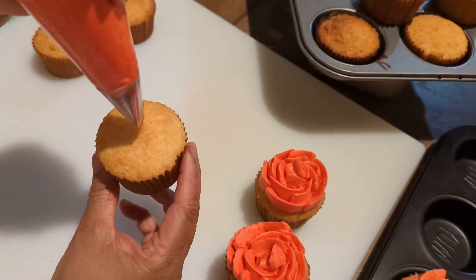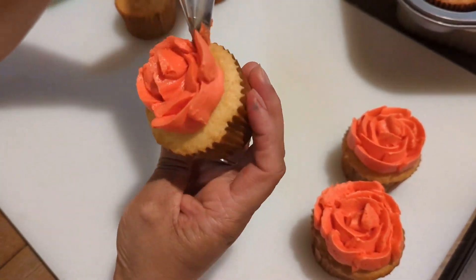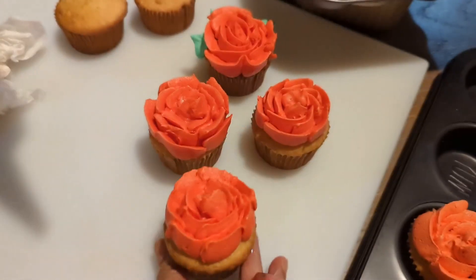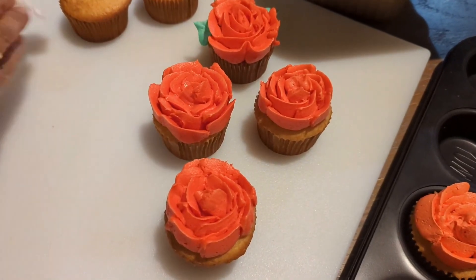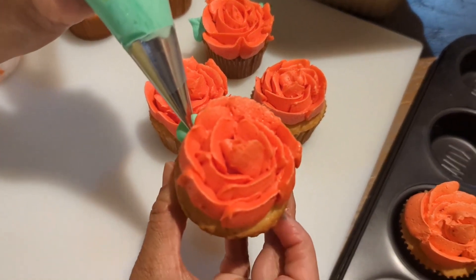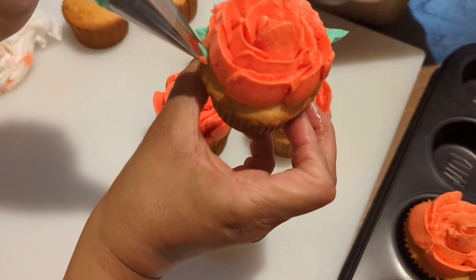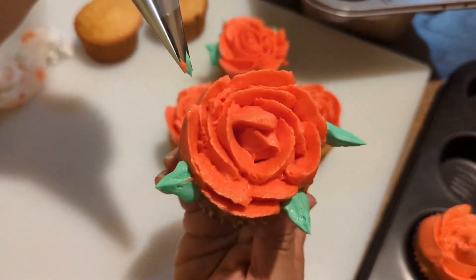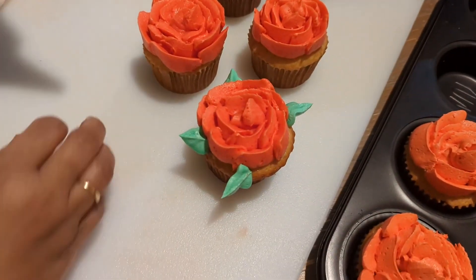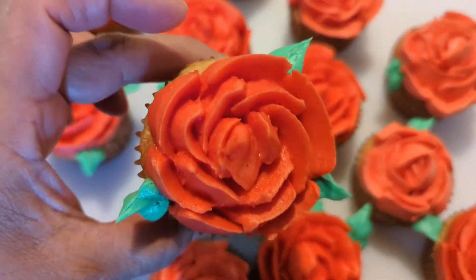Let's take a look at the hard button and the top of the head. Now, let's put the leaf nozzle into the leaf nozzle. This is the tip of the cup.